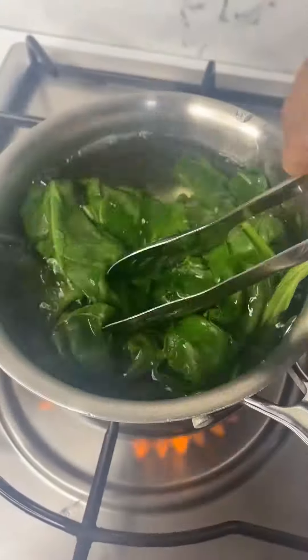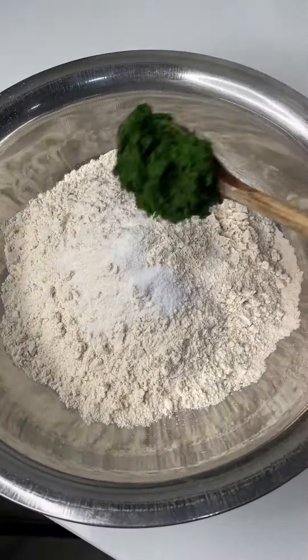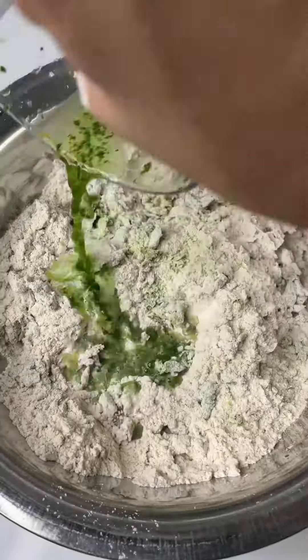First, blend spinach and grind it into a puree. Add it into wheat flour along with some salt and knead it into a soft dough. Set aside the dough for 30 minutes.